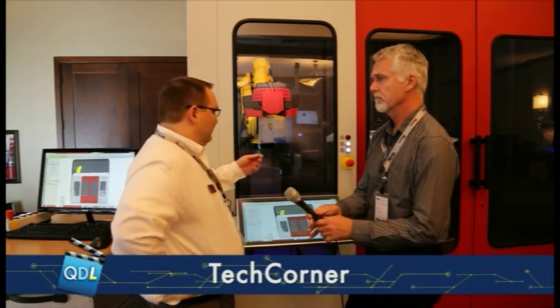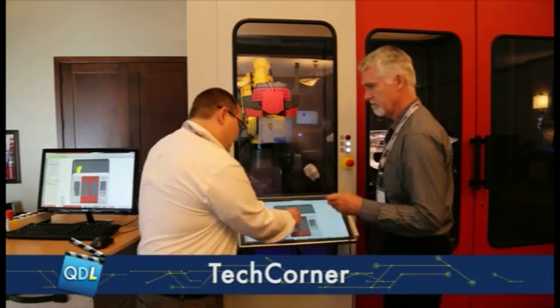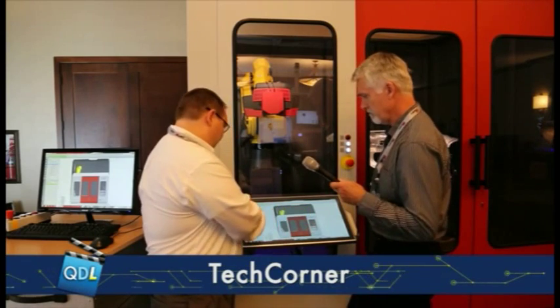Here to talk about one of those advancements is Josh Old of Capture 3D. We're going to be looking at a software solution that really helps with inspection part programming. This is an ATOS scan box, which is a fully automated inspection. What you see here is called a virtual measuring room.